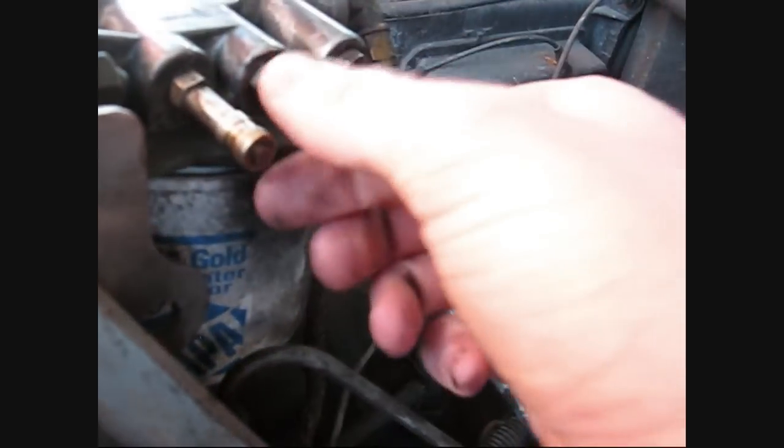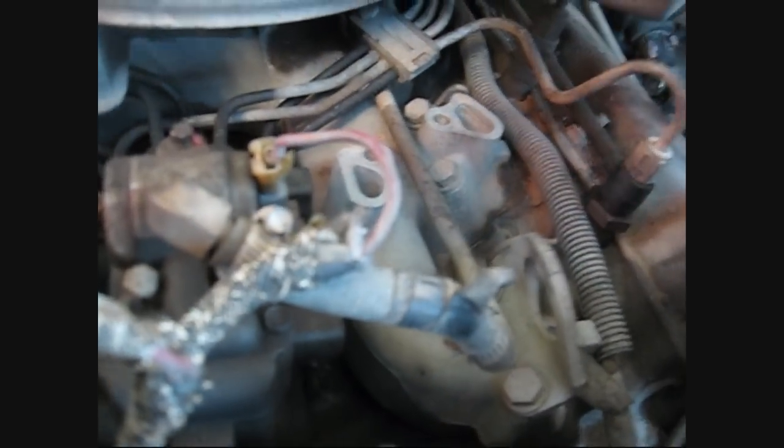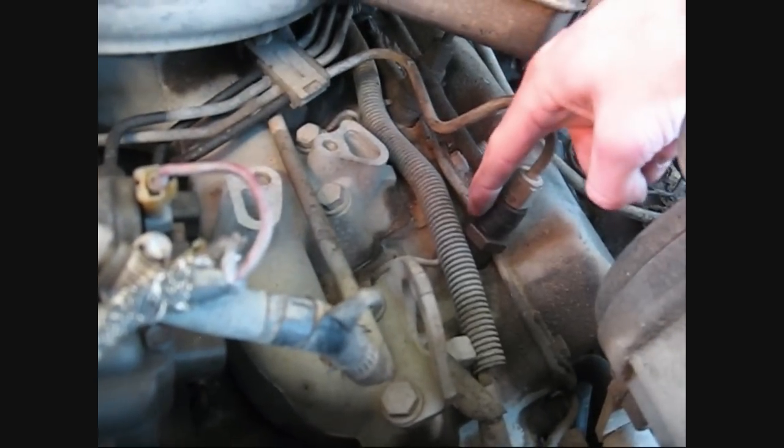Besides that, you could have a bad valve here — you've got to make sure that's shut tight. Check all these lines here. This is a return check line here, but the most common place where you get air in the lines is these right here.